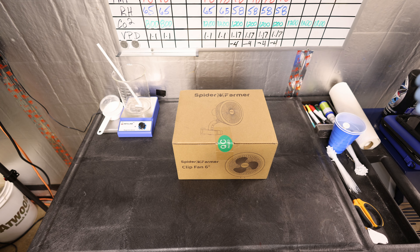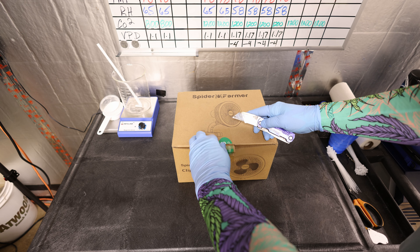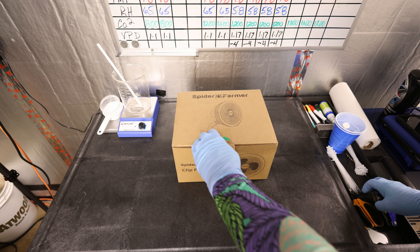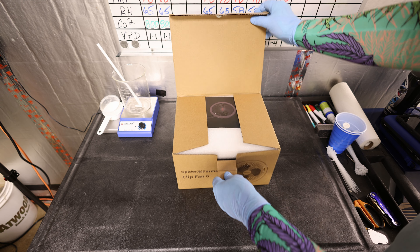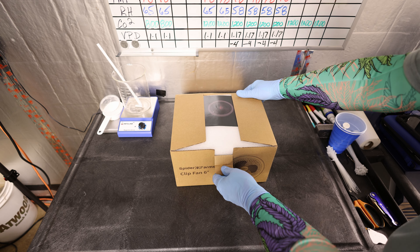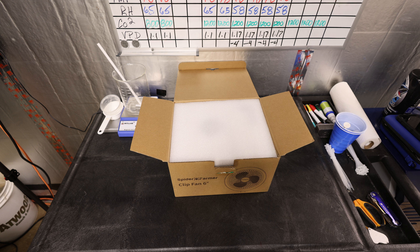I'm working out in the garden today when UPS arrived with a new delivery. This is the Spider Farmer 6-inch oscillating clip fan. I'm going to unbox it, install it, and tell you three things that I really like about this particular fan. I already have two of these fans and have been using them for about six months without issue.